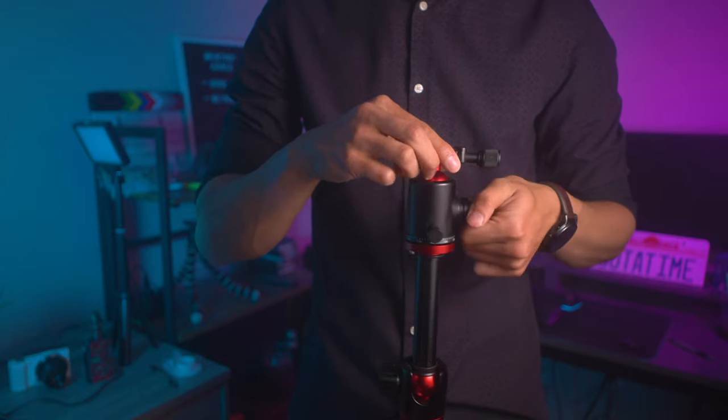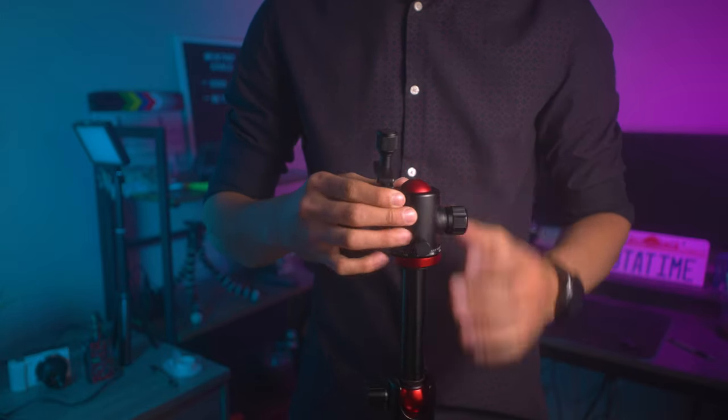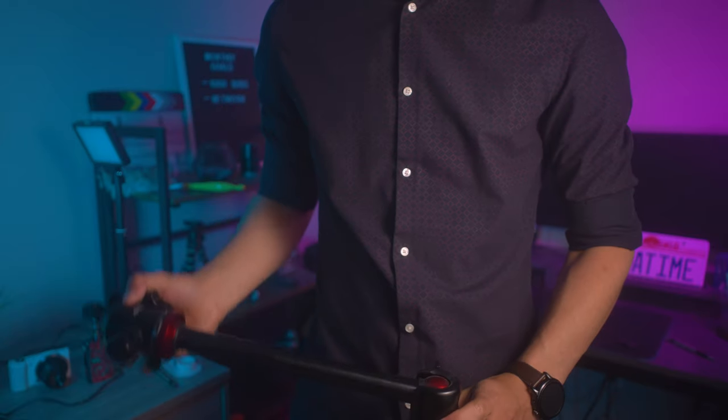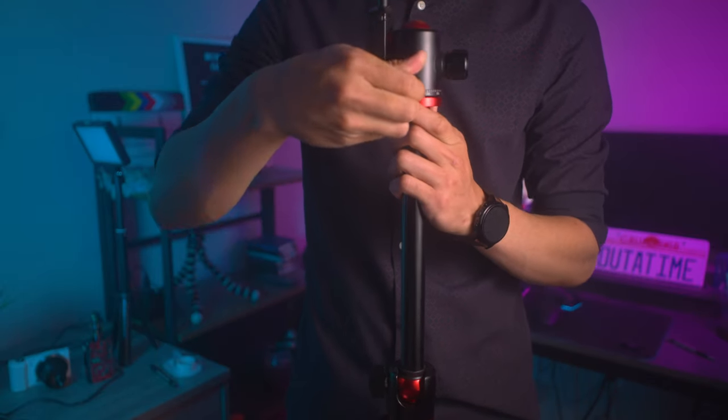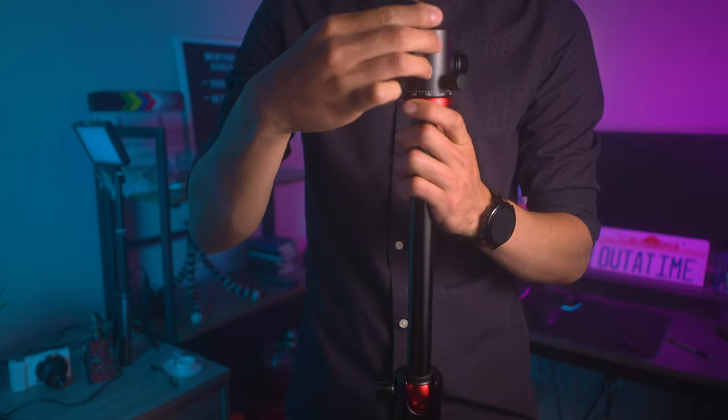Now let's talk about the ball head and the neck. Both of these can bend down to a 90-degree angle, which is pretty good. You can also rotate them 360 degrees, which makes it perfect for an overhead setup for photography or overhead content like unboxing videos.